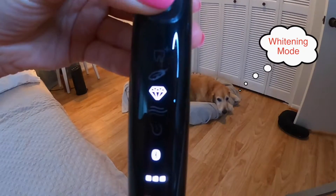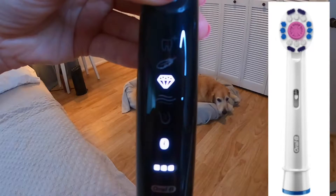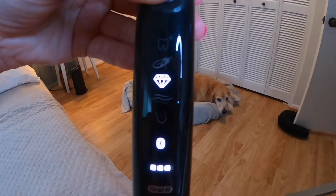Next we have whitening mode, indicated by the gem lighting up. This mode offers a polishing effect and works best with a 3D White brush head, which has a nice little polisher similar to what hygienists use when polishing your teeth to remove plaque and stain. It works with a pulsating rhythm — this mode is just okay, I don't really ever use it, but you may like it.